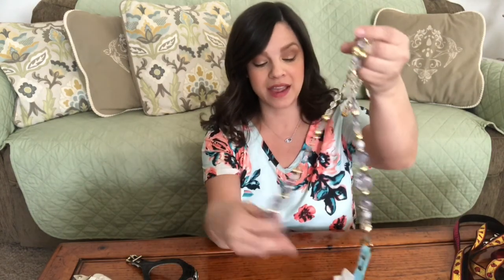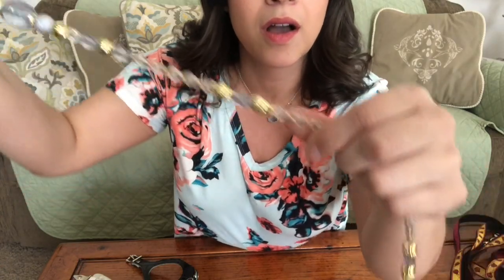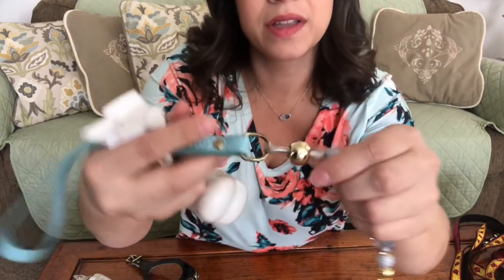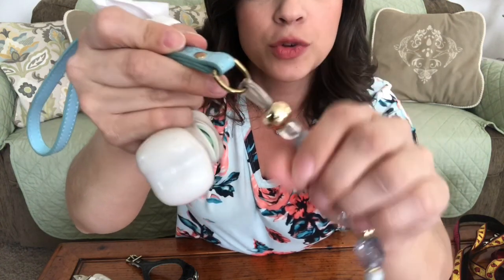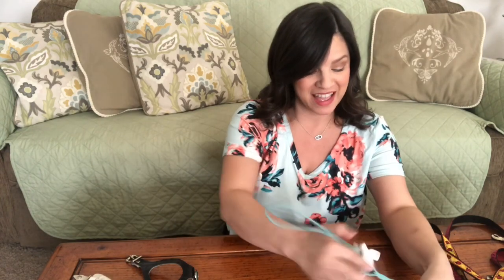One of my favorite leashes is this one right here. I ordered this online — it has a leather handle with a simple bow. It's all beaded all the way down with a nice latch at the bottom. If you can see here, it's pretty heavy-duty wire, like a thick wire underneath plastic tubing, and then the beads are on top of that. It's heavier than a typical leash, but it doesn't bother me and it doesn't bother Posey. I just think it's adorable — I love taking her for a walk with this.